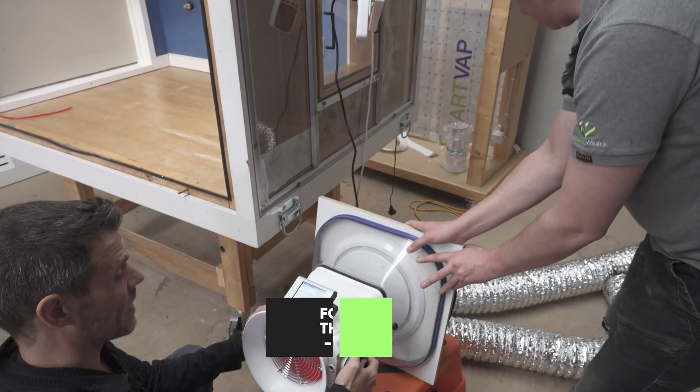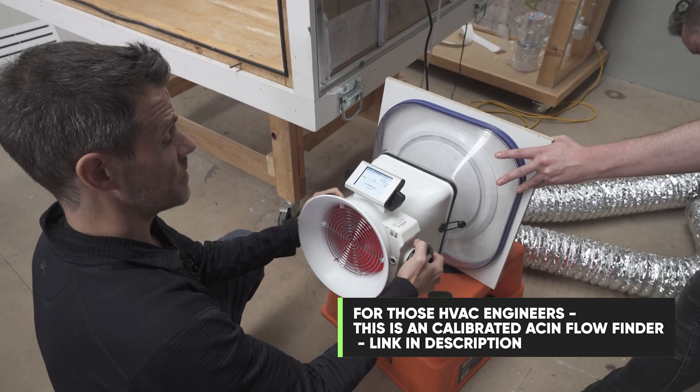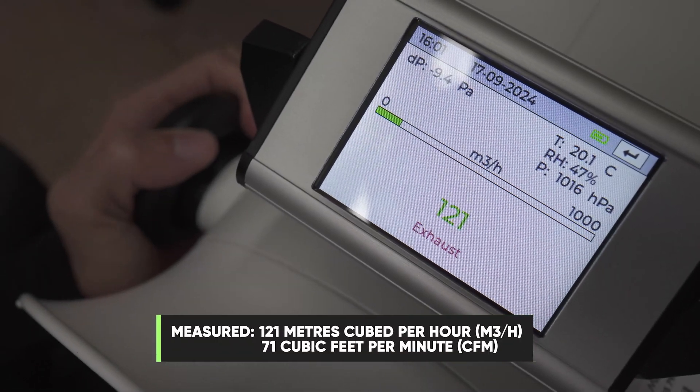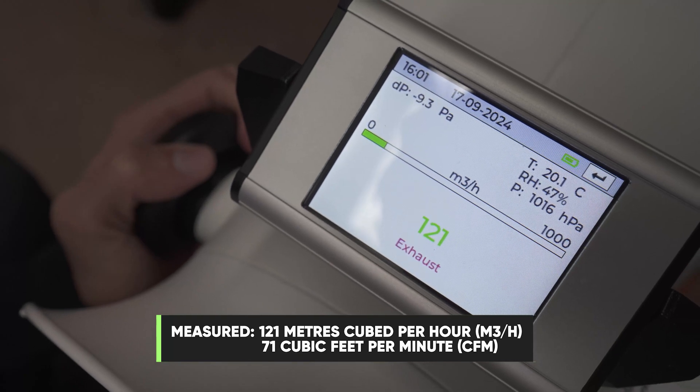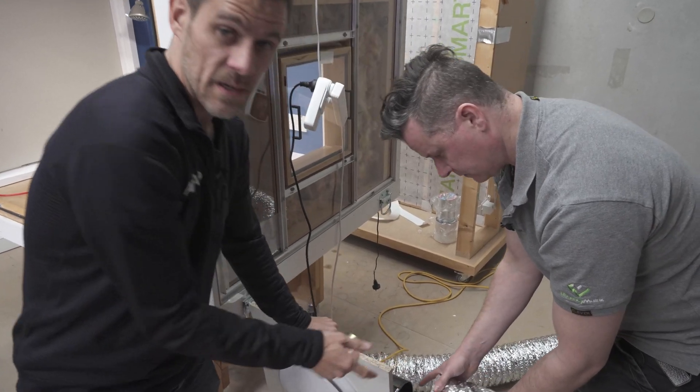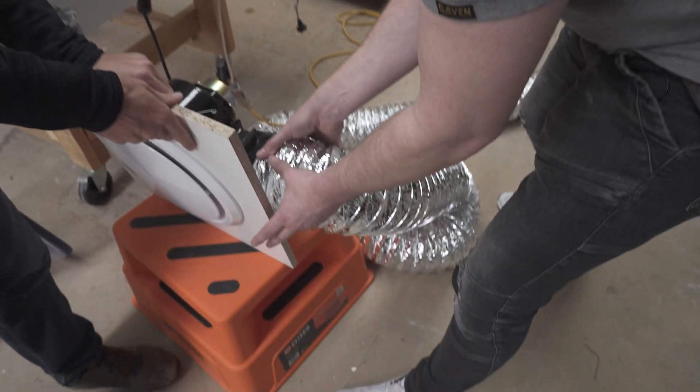We're measuring this with a powered flow hood — that's going to give a pretty accurate reading of how much its flow is. We get 121 cubic meters an hour with no ducting attached. So we're going to put on some ducting and see how that affects the performance.